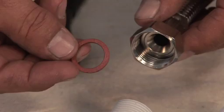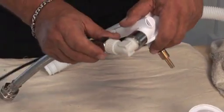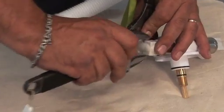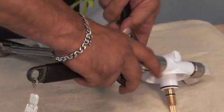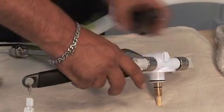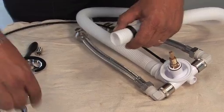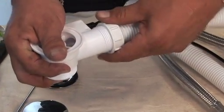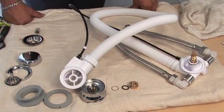Attach the metal hoses to the top unit, making sure they have the washers in. Secure with two spanners — one to hold the unit in place, the other to tighten. Then attach the overflow tube to the top unit. With the other end, attach to the bottom unit and secure in place. It is now ready to fit to the bath.